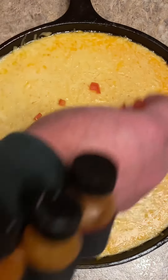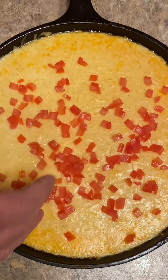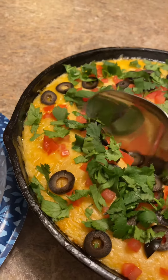This was an hour in the smoker. We're going to put our final topping on it — some fresh chopped up tomato, some black olives, a little fresh cilantro. See what it looks like.